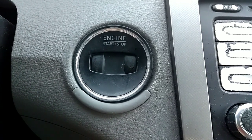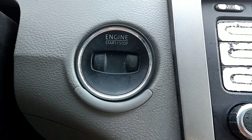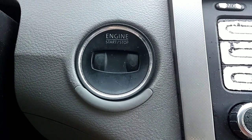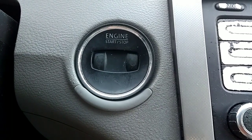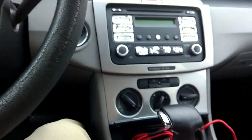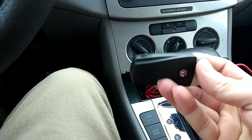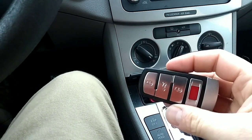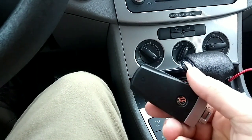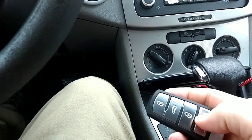I have a 2006 Volkswagen Passat and the dealer wants an insane amount of money to make a key. I was able to find a key just like this on eBay — you can get them used for about 15 bucks, or brand new for 40 bucks. This is the four-button version; they also have a three-button.